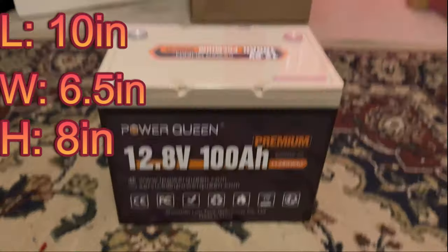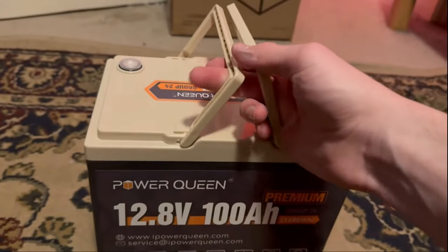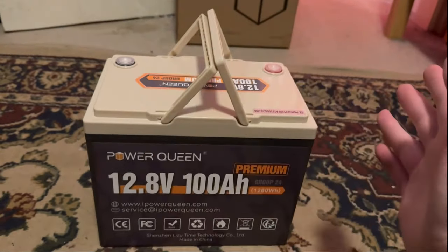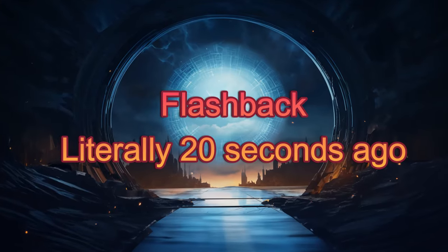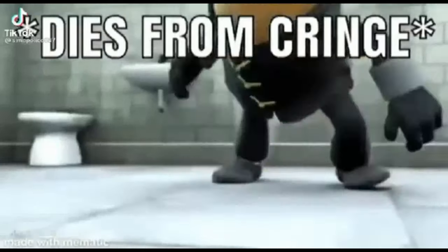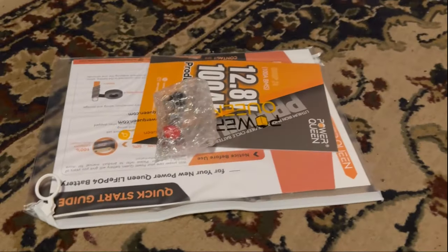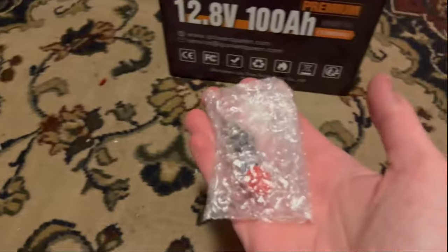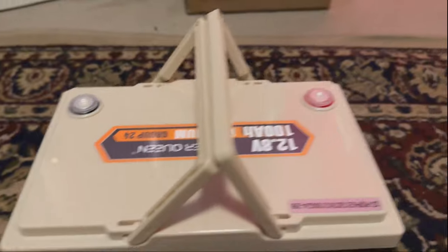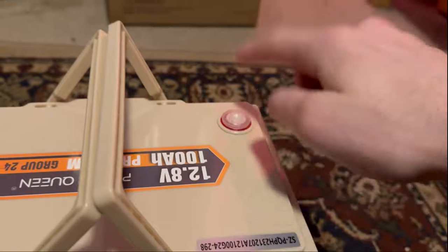This thing is pretty tall but also pretty compact, which I do like about this battery — it is more tall than it is long. The length is 10 inches and the height is 8 inches. It comes with bolts and has a black cover and a red cover for the terminals, along with a little plastic piece to cover the terminals, which is very nice and safe.